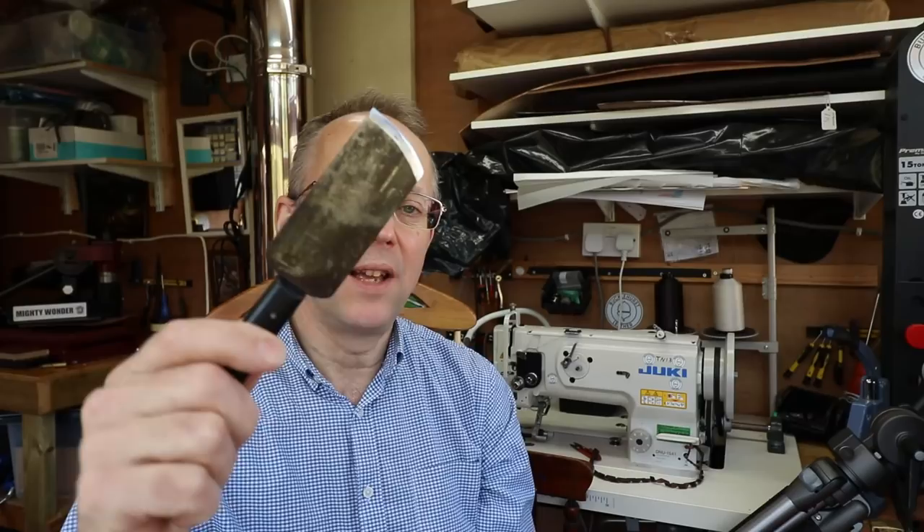Do you do a lot of skiving in your leather workshop? And by that I mean of course leather skiving using a skiving knife. If you find you do quite a lot, it's worth considering a bell knife skiving machine. In this film I'm going to show you my bell knife skiving machine, tell you a bit about why I find it useful, and show its basic operation.